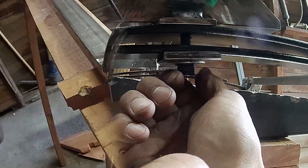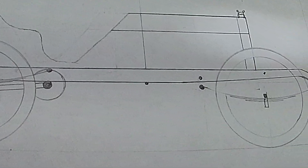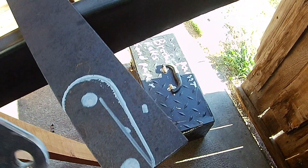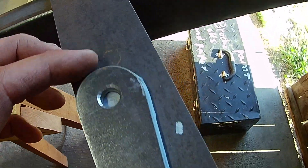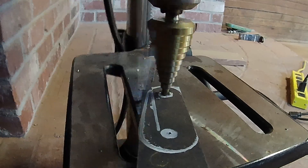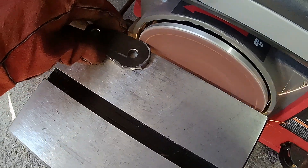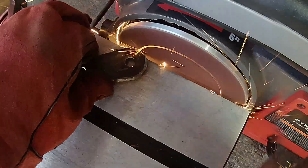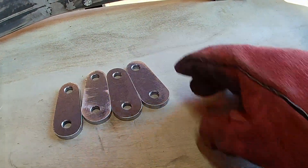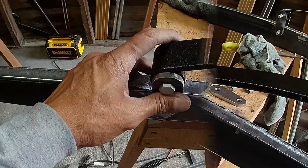Now it's time to secure it to the leaf springs. Completed. Let's work on the front end. I only need four of these hangers and I'm going to use quarter inch steel. Once they are cut and sanded a little, I will put them on. Hopefully they fit. They look good.